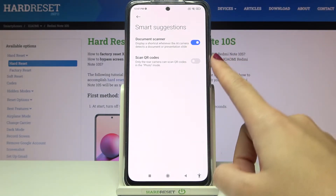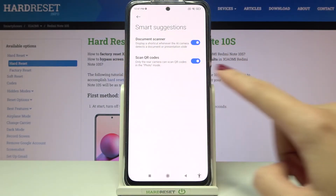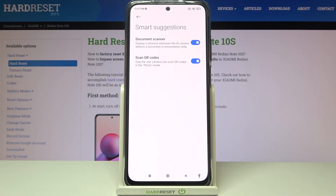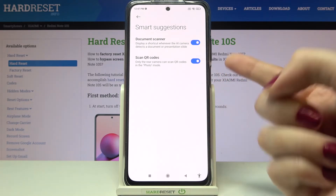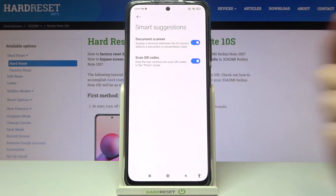I suggest you keep it turned on, because when you have it you can scan QR codes by putting them in front of your camera and you don't need any other app to do it. We also have a short info from the device that this can scan QR codes only when we use the rear camera in photo mode.